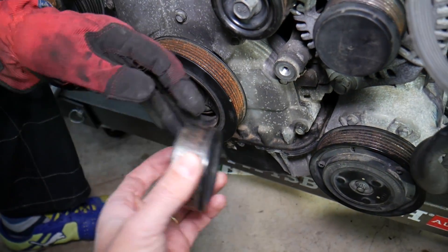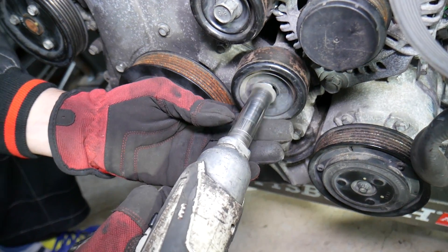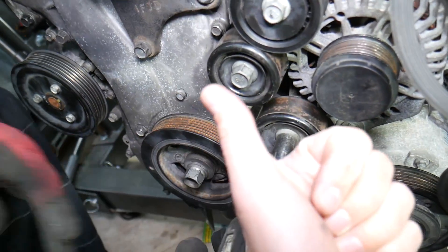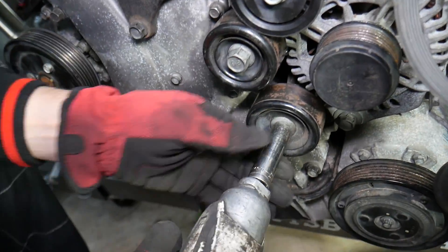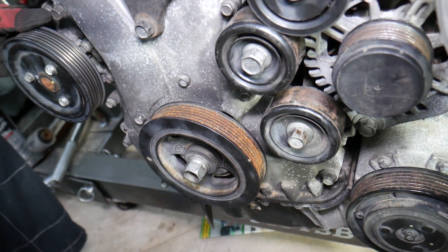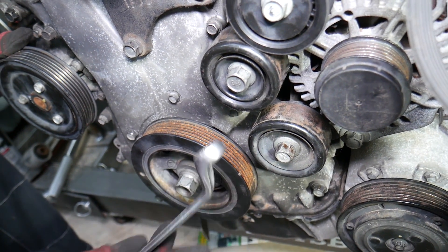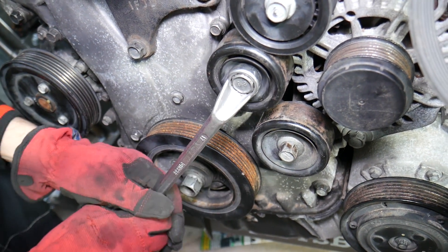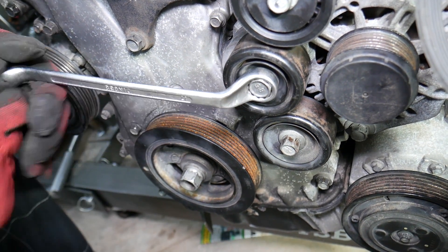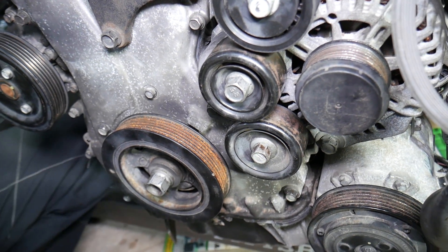I recommend when you replace one pulley, go with the whole kit — replace the tensioner, both idle pulleys, and the belt as well. Now the tensioner pulley is actually reverse threaded, because you go counterclockwise to get the belt loose. So go ahead and get that bolt loose.